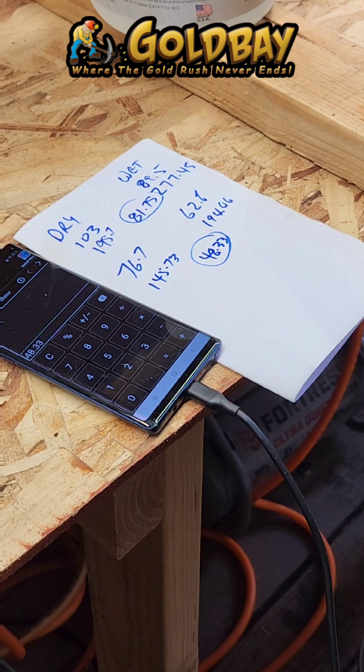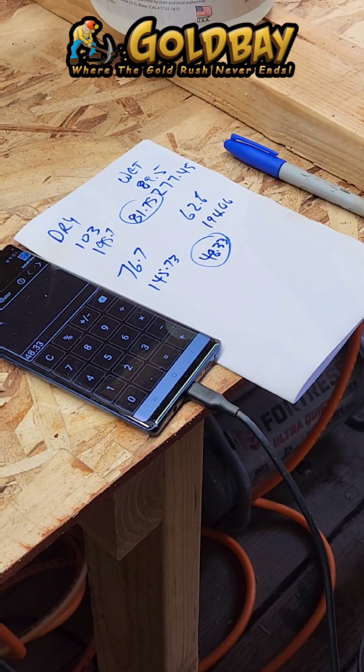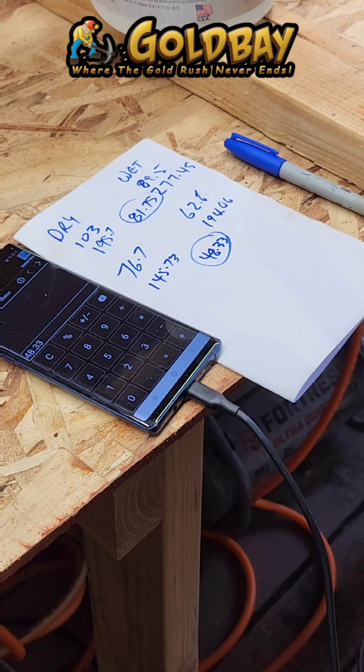This test is about 95% accurate — it's close enough for what we're doing here. I am going to remove a lot of the rock, but not all of it. That's how you determine the gold content of quartz and gold specimens.